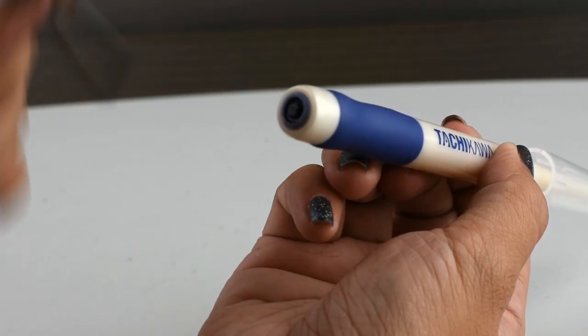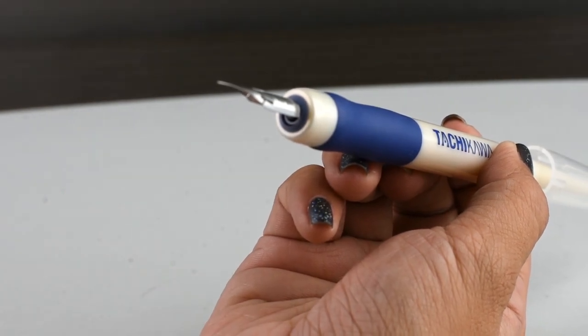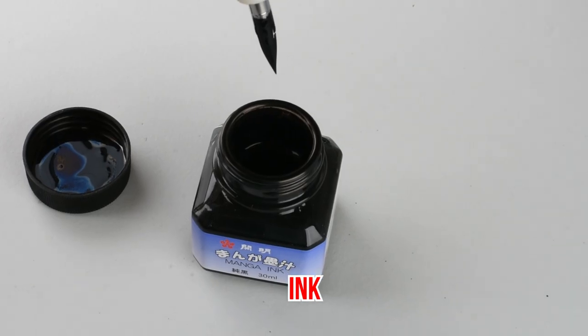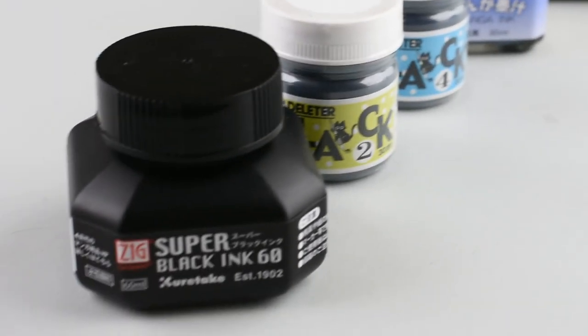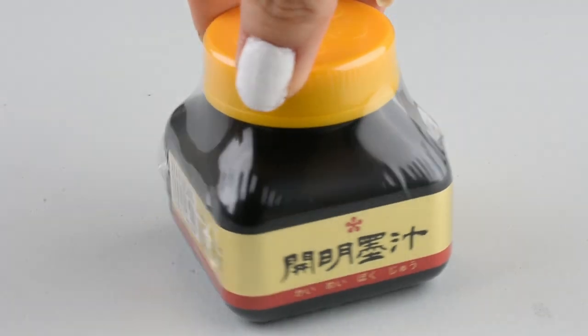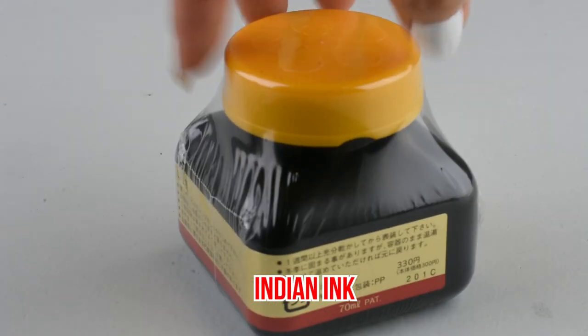To join your nib and pen holder together, simply put the nib inside the empty slot. Of course, your dip pen won't work without ink. There are a ton of brands out there to choose from, and you can just choose based off of your needs. If you're not sure what to buy and just want something economical to try out, we recommend going with the standard Indian ink.